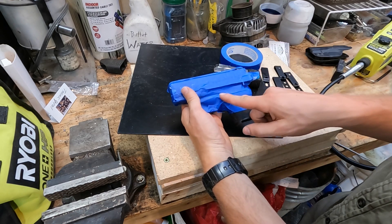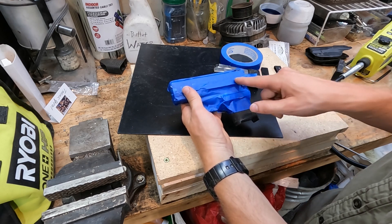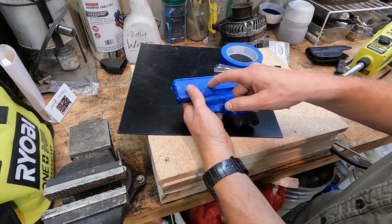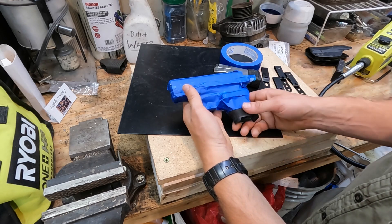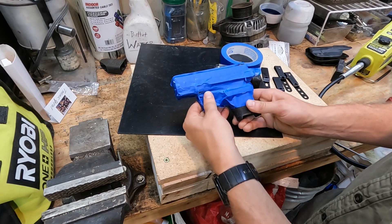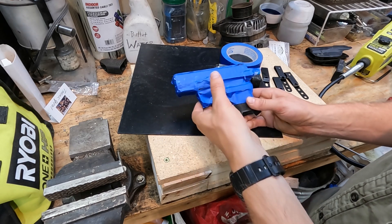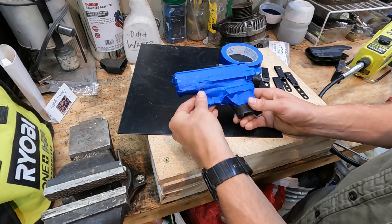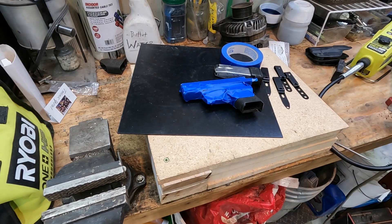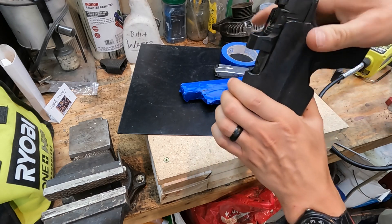I have a channel for my mag release and a channel for the slide lock as well as the disassembly lever. As far as the trigger goes, you have to tape over it but you don't have to do any special supports — the kydex will form in a little bit, and that's what's going to give it that nice click when you slide it in. Every good holster should have that click.